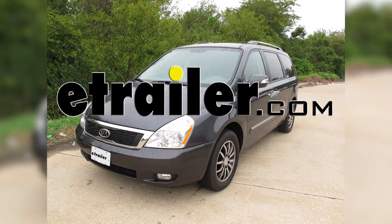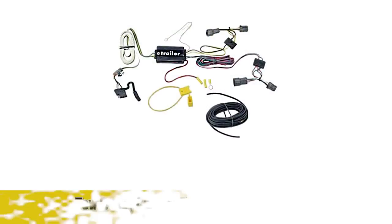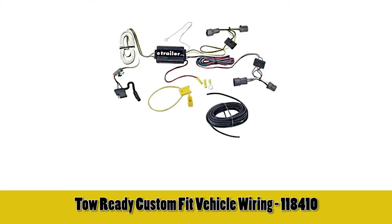Today on this 2012 Kia Sedona we're going to install part number 118410 from TowReady.